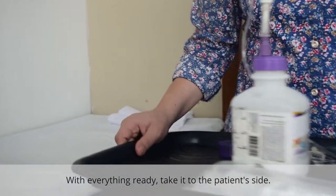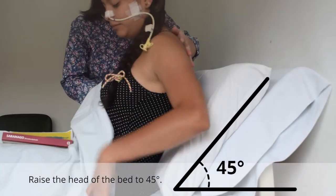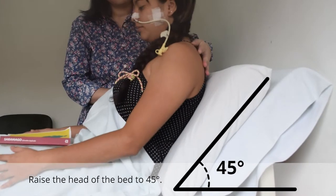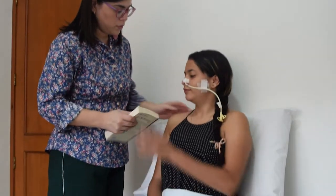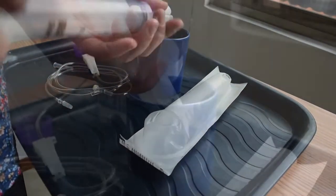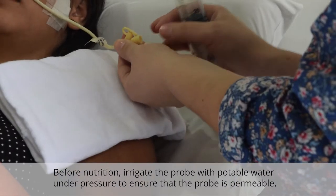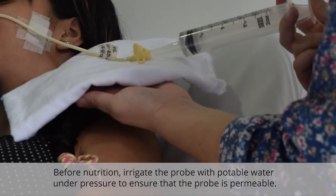With everything ready, take it to the patient's side. Raise the head of the bed to 45 degrees and if possible, better keep the patient seated. Before nutrition, irrigate the probe with potable water under pressure to ensure that the probe is permeable.